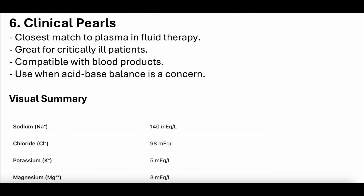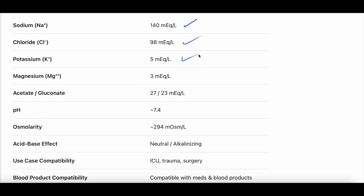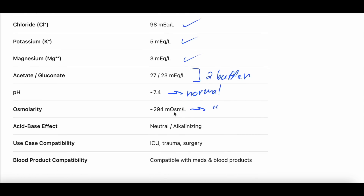Clinical pearls. Plasmalyte is the closest match to plasma for fluid therapy — the most balanced, most similar to serum. Great for critically ill patients because of how balanced it is. It is compatible with blood products because it does not have calcium. When acid-base balance is a concern, especially acidemia, it's a strong choice because it has two buffering agents — gluconate and acetate. Visual summary: 140 milliequivalents sodium, 98 chloride, 5 potassium, 3 magnesium, two buffering solutions, pH very similar to normal serum, osmolarity very similar to serum, slight alkalizing effect, compatible with meds and blood products unlike LR given its calcium content.